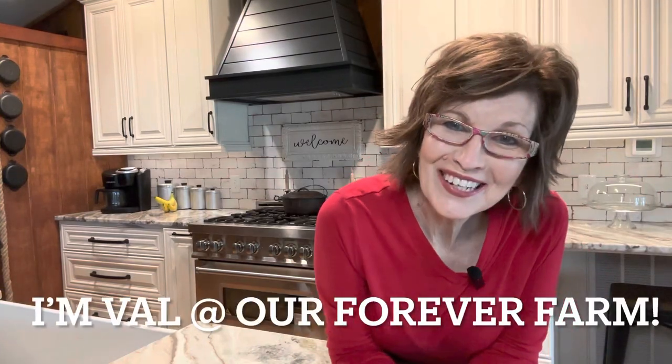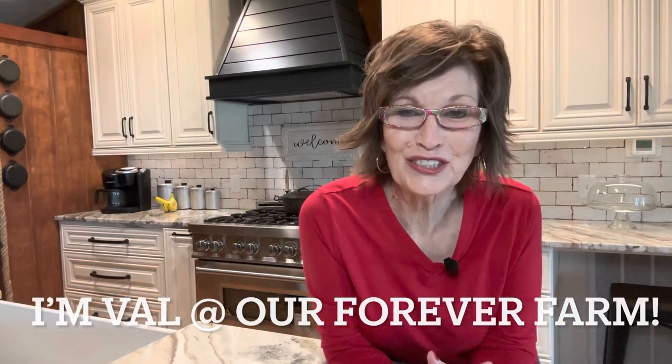Hey, y'all. So as you can hear, we've got a lot of construction still going on. It'll end soon, I hope. You'll hear saws and people talking and everything. We are so excited to show you what we're doing, and we'll have a video on that soon. Hopefully, it will be done two more weeks. If you don't watch the movie Money Pit, you need to go watch it. It's fun.